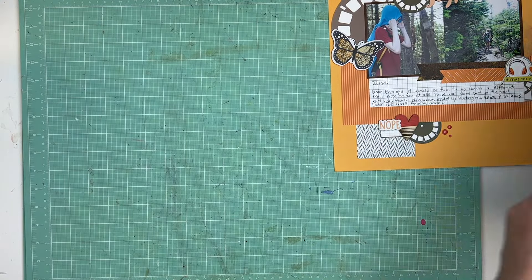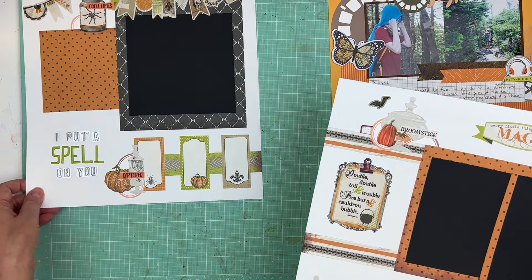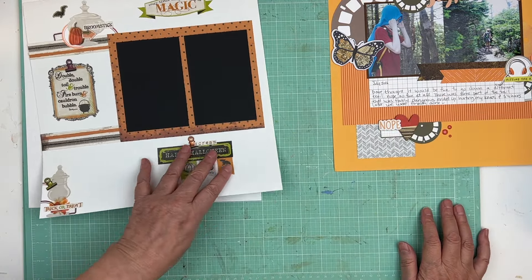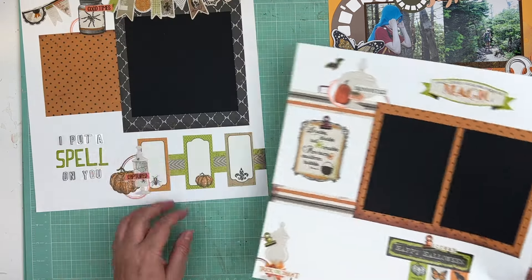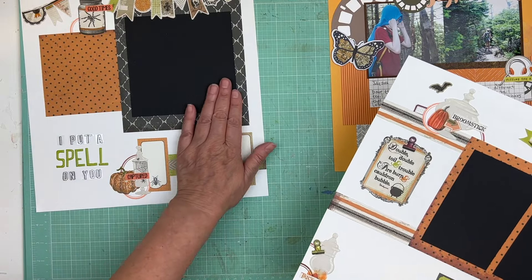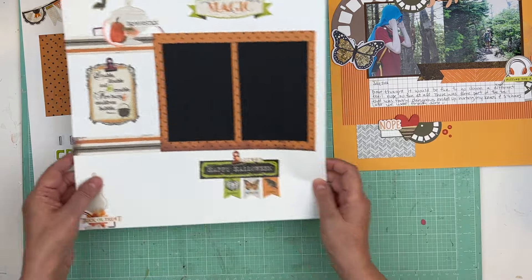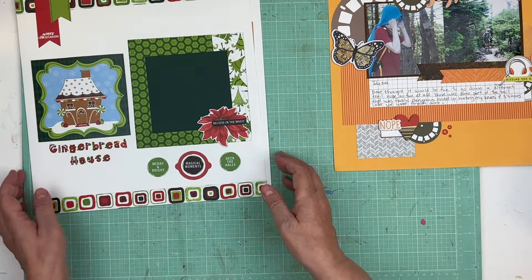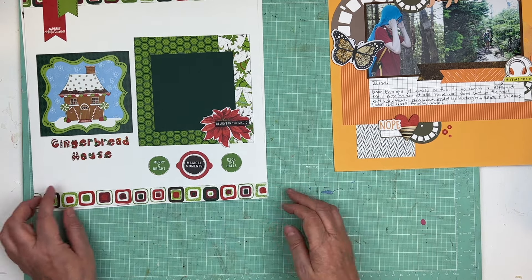These here I already have the pictures for — I think they're still at the pharmacy where I get them printed, but we need to go get them. They're of Lexi, her first Halloween, so we'll put some pictures in, a little bit of journaling, and we'll be done. We can put it in the 2023 album for sure.